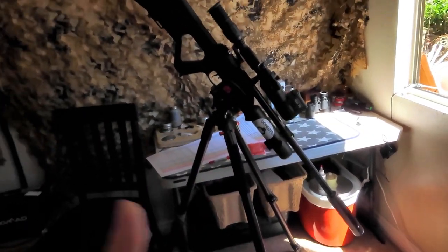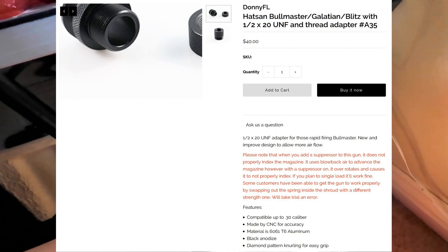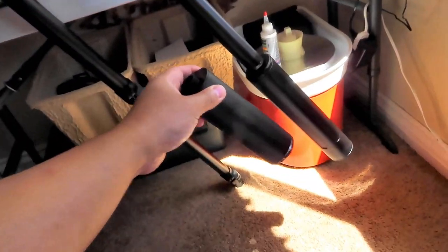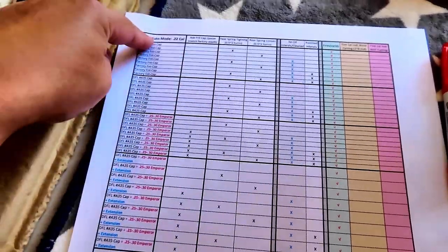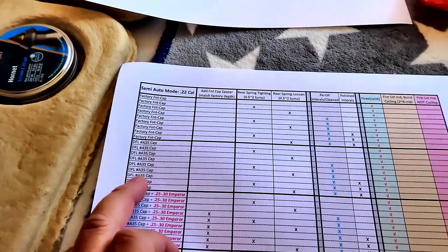This is for Donny FL. We currently have the Emperor 30 to 25 caliber in the front with the A35 fitting — original ones. The 9mm extension I took off. We had issues shooting full auto with the Emperor. I'll rerun this fairly quick. I did it in two categories: semi-auto and full auto, and I'll compare the factory front cap versus Donny's cap.